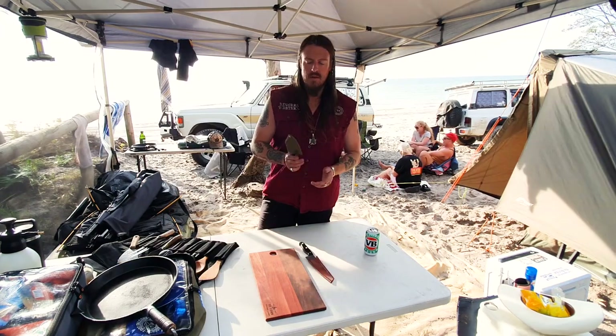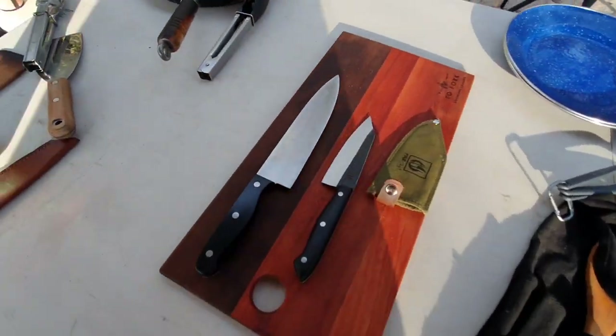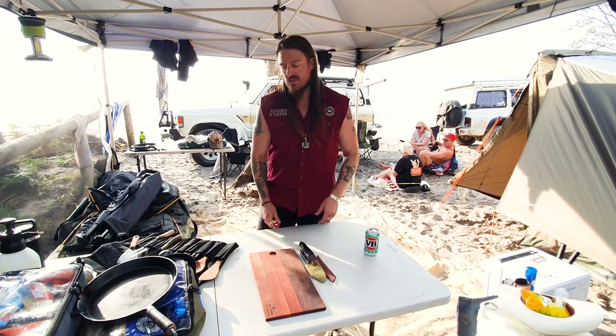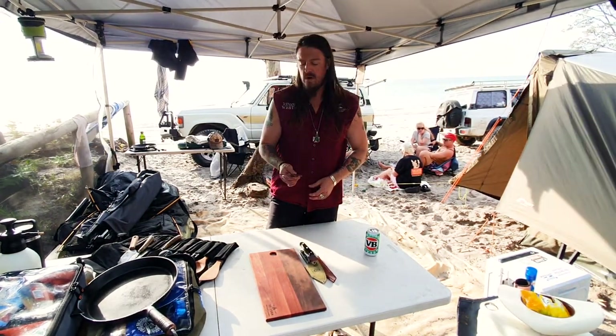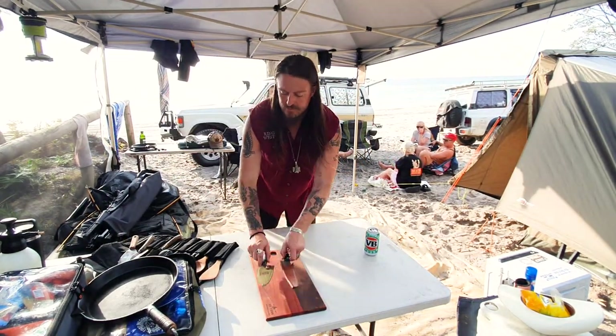I do have this nice little knife from Osbray - just a bloody sharp little number. I think it's beautiful. A really good sharp knife works a treat. Don't want to be trying to chop up salads or whatever else with one of these little things. Get yourself a good little quality knife.